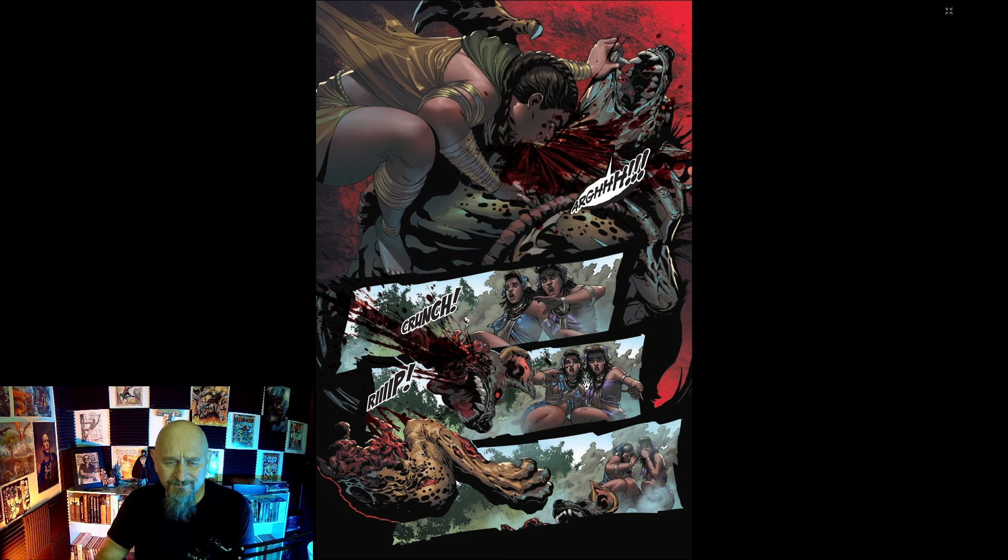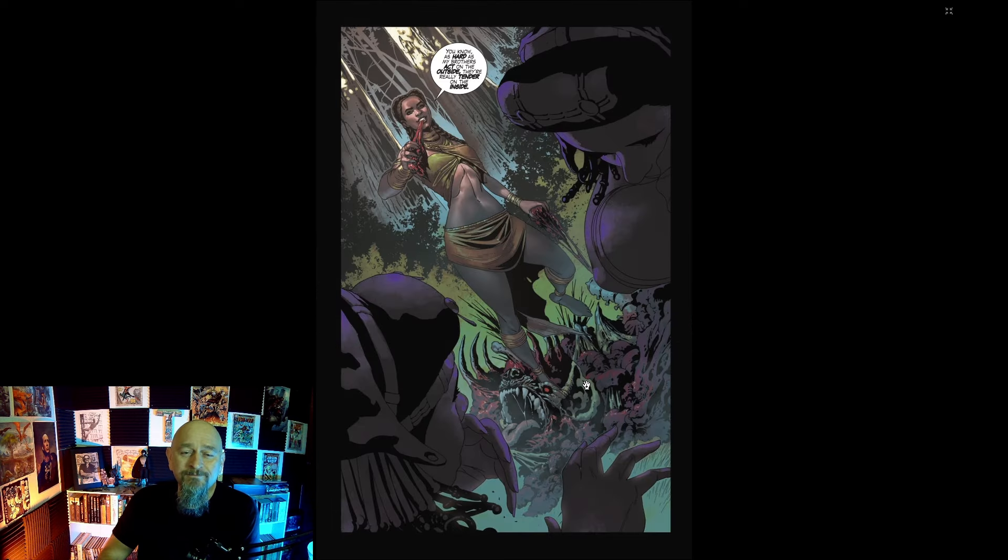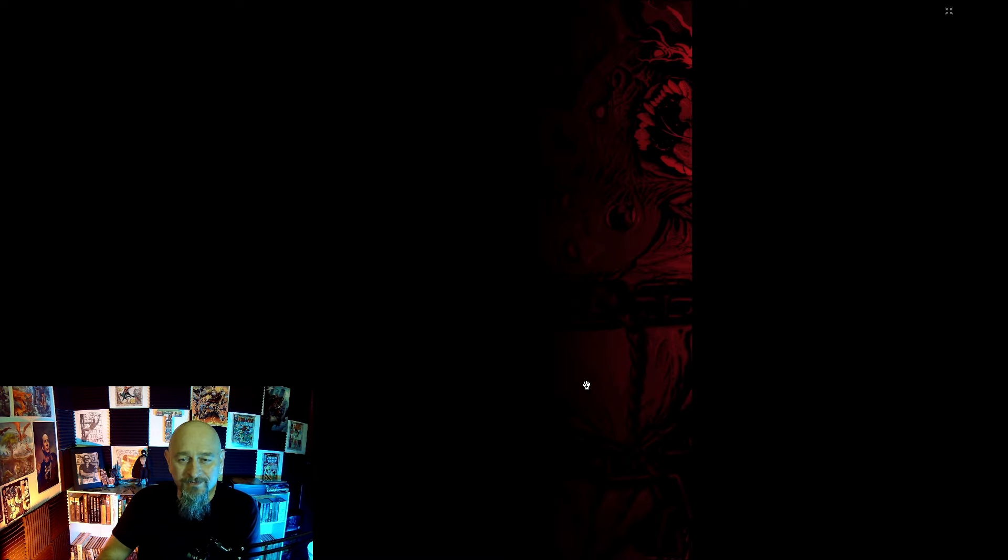These characters look great. Look at this action — she just jumps in here and tears this critter apart. The details are just wonderful. Everything about this artwork is great.